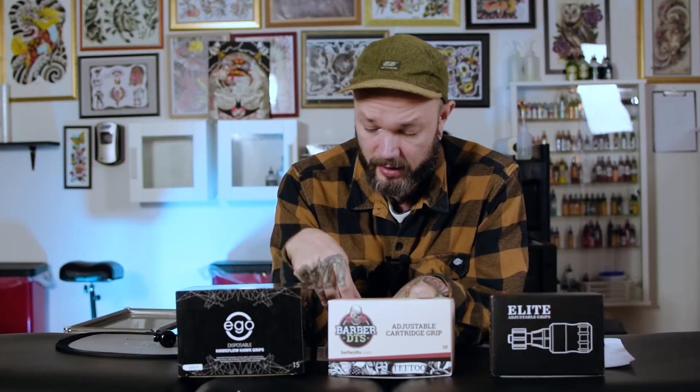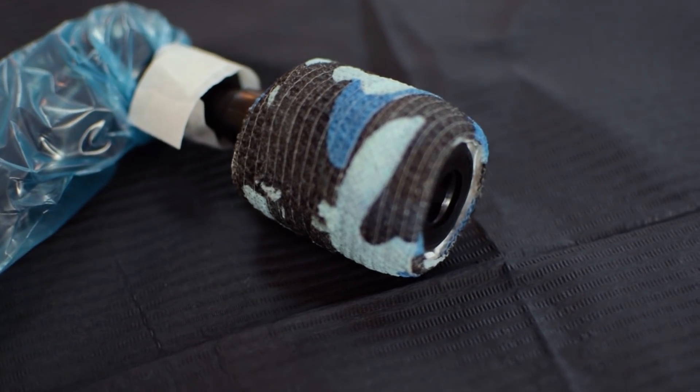The price difference between these two is not that dramatic. Now let's talk about build quality and consistency. Starting with the most expensive — the Ego ones — they come in two colors: blue and gray. For those who care about that, it's a nice touch. Personally, I always wrap them in paper towel and grip tape, so color doesn't really affect me.